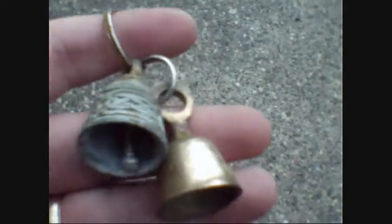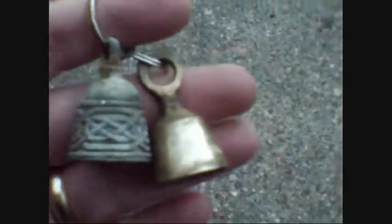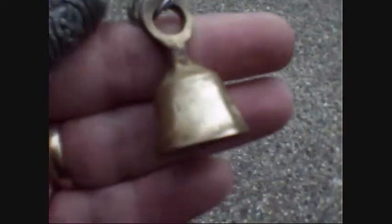The idea is the brass bell gets tarnished and you have to polish it up, and while you're polishing the brass bell, you're to think of your fellow fallen rider.